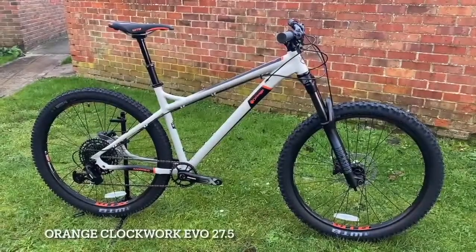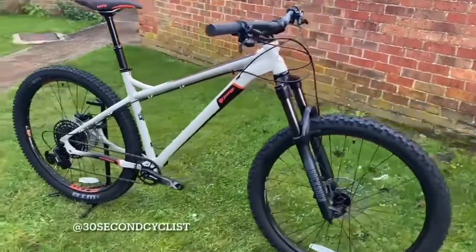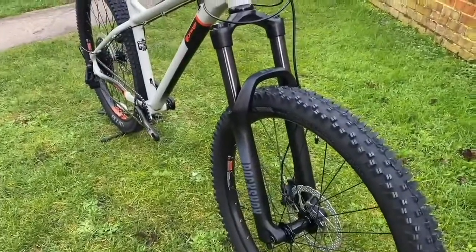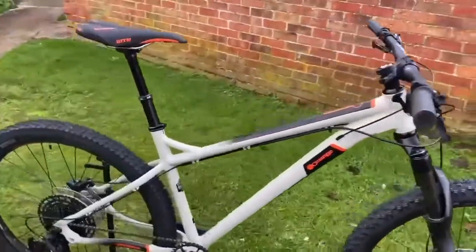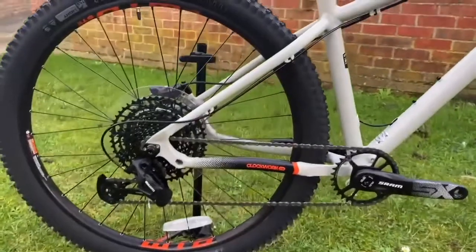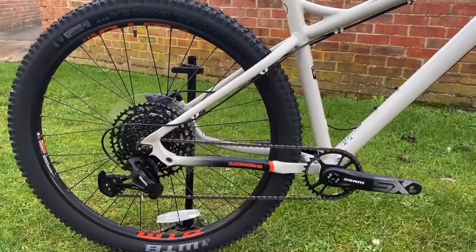This is the Orange Clockwork Evo 27.5, equipped with 140mm travel RockShox forks, Race Face bar and stem, Shimano hydraulic disc brakes, a KS dropper post, SRAM SX Eagle 12-speed gears, and WTB Trail Boss tyres mounted on 30mm WTB rims.